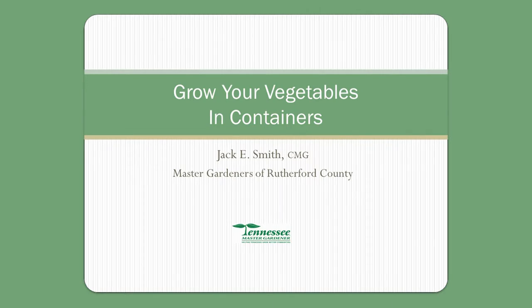Those of you that know me, I'm Jack Smith. I've worked with the Master Gardener program here for about the last 18 years. And we're going to talk about growing vegetables in containers.